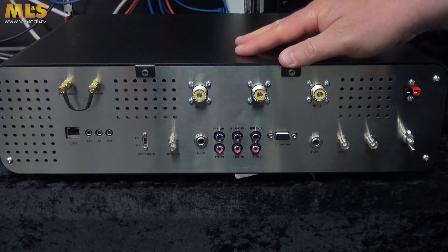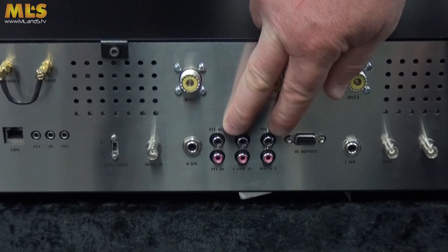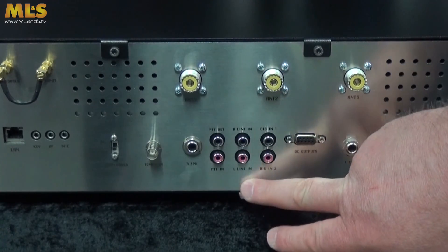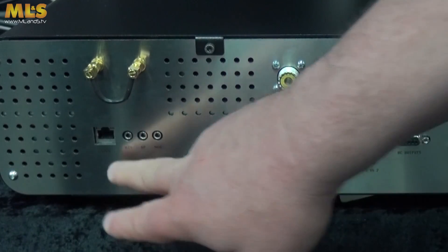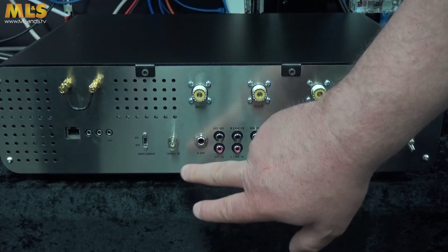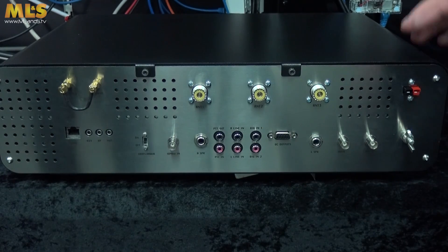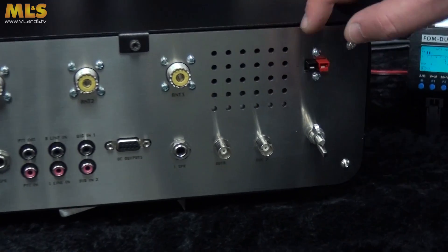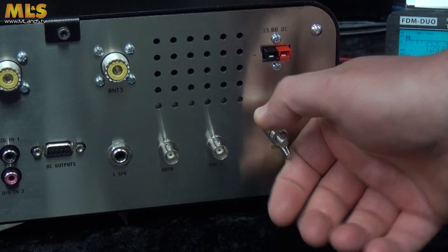This is the rear of the Anan 8000. You have the standard antenna ports, you have an array of phonos here which give you PTT, line in, and there's a digital line in as well. You've got an ethernet port, an array of 3.5mm jacks which include a key and a microphone port, left speaker, right speaker, and an accessory port. The other thing to note is it uses an Anderson power pole connector, wired slightly different than some other brands — so don't use the same cable as it will end up in a tragedy.